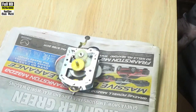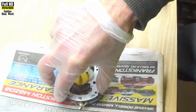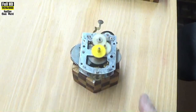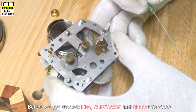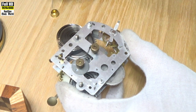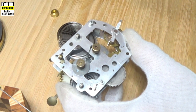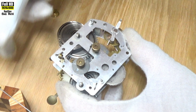Look how smoothly it's turning and it hasn't been oiled yet. I need a smaller stand to put it on. It's now time to oil the movement. This will be using Möbius D5 clock oil.